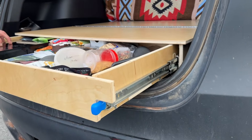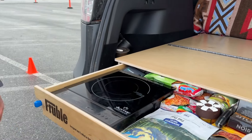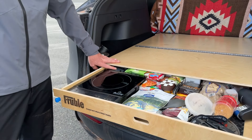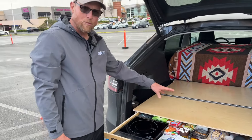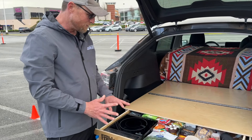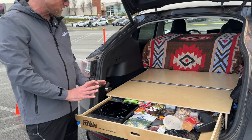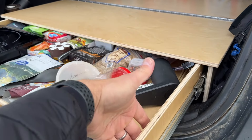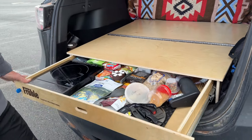He designed it around these induction cooktops — electric cooktops that you can wire into either an inverter with a secondary battery or a portable power station. These allow you to cook right out of the back of your Tesla: very easy, very clean, no gas, no emissions. This drawer is about three to four inches deep, so you can store different things in there.